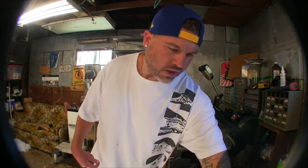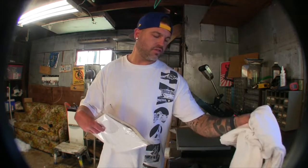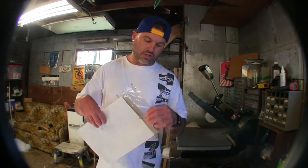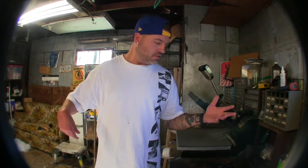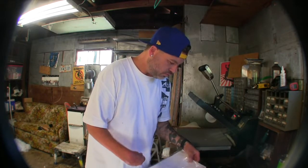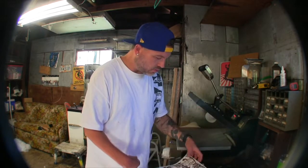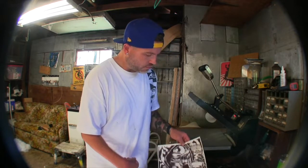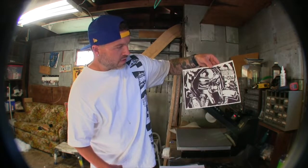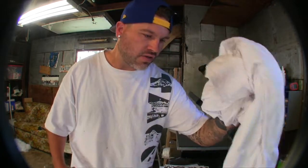I went and got the graphics printed off at my mom's house. I need to get a printer — mine broke and I've never replaced it. This is what we got going on: MF Doom. If you don't know who MF Doom is, then you just don't listen to cool hip hop — I'm sorry, it's your fault not mine. Here it is — the MF Doom graphic on the heat transfer paper.